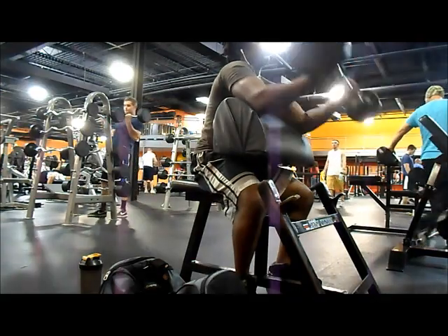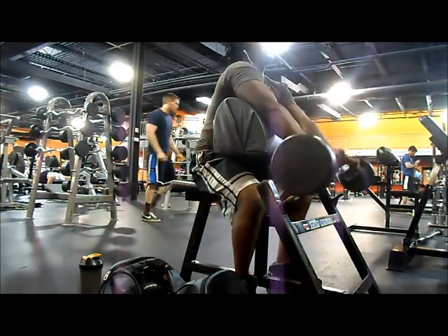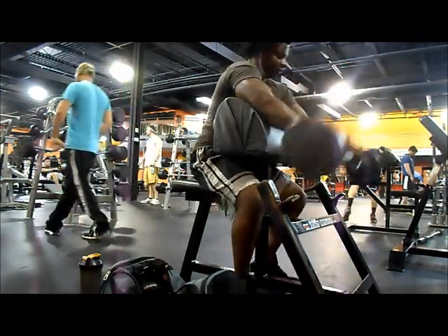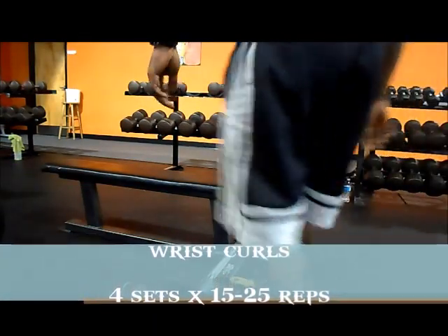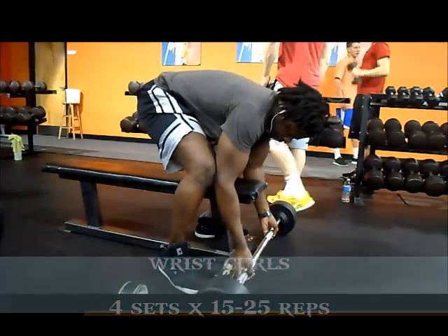Someone was using a heavier weight, so start off with a warm-up set, eight to ten reps — even ten reps is kind of too much for brachialis. It's an intensity muscle.